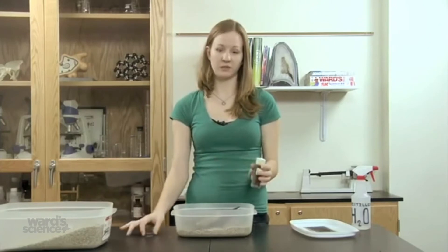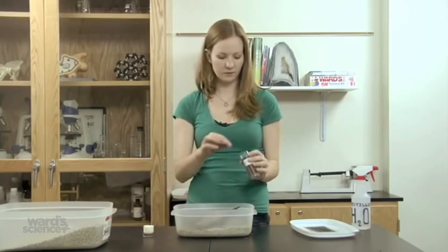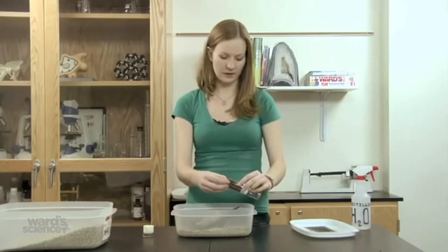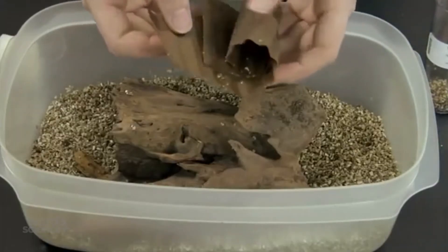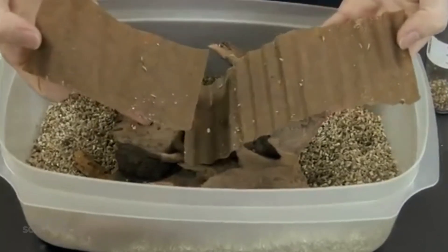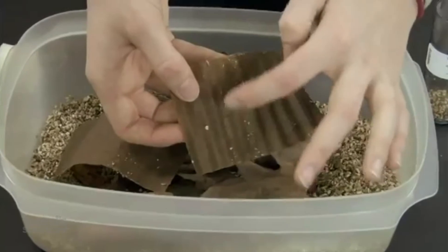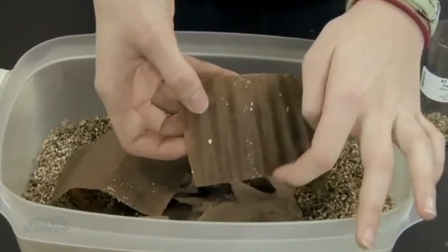When you receive your termites, they'll come in a vial like this. Remove the cotton — they come in a little cardboard tube. You may not see them at first, but they're hiding inside of the cardboard. So just unroll the cardboard and pull it apart to reveal your termites and let them loose. We don't recommend that you leave the cardboard in with them in the long run, so just knock them off into their new habitat and they'll be happy there.